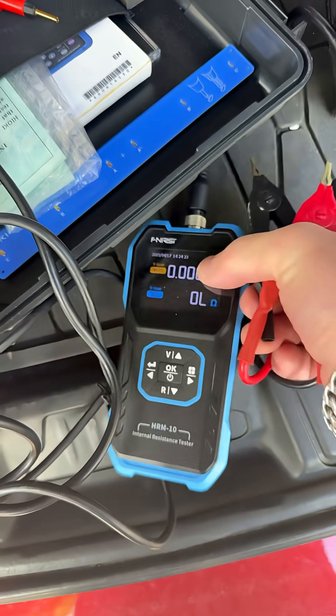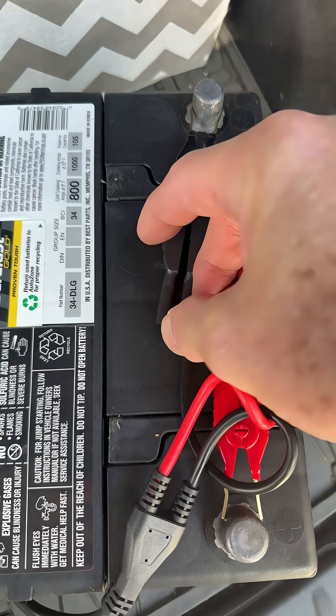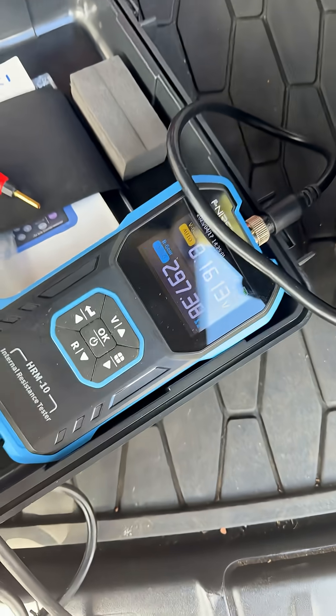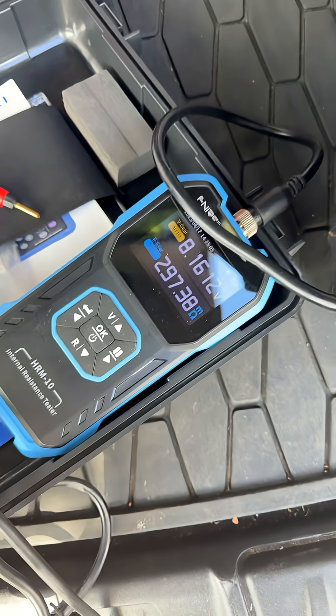So I just want to show you how good a little inexpensive Phenersi does. I'm trying to hold both probes on, and we come over — look, 297 milliohms, 8.16 volts. Pretty darn good.